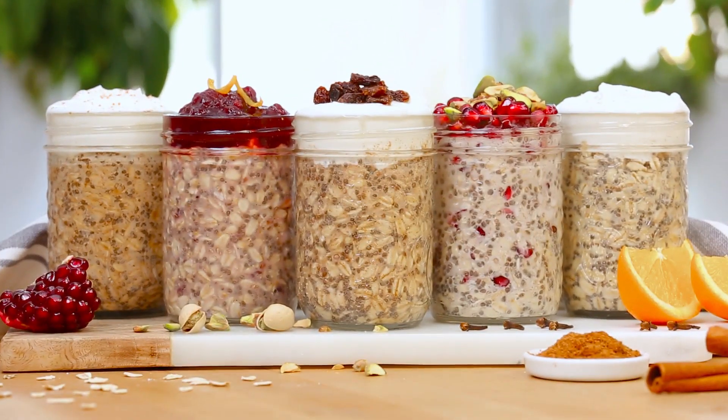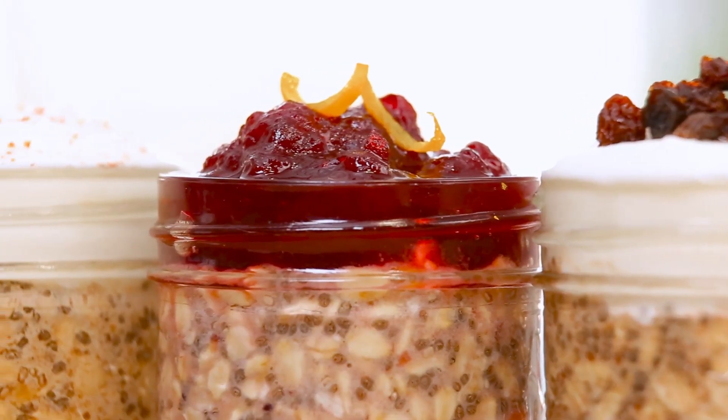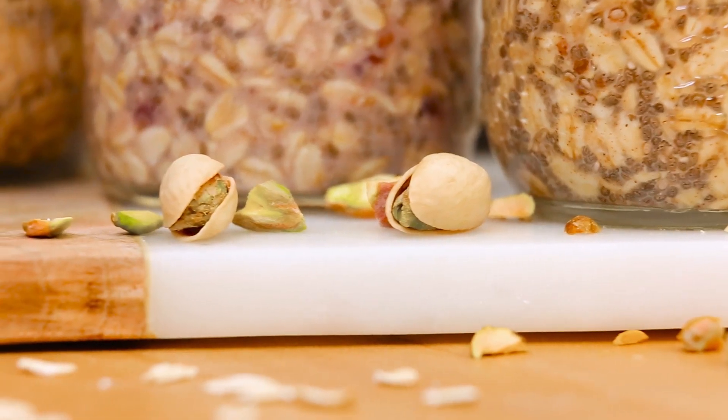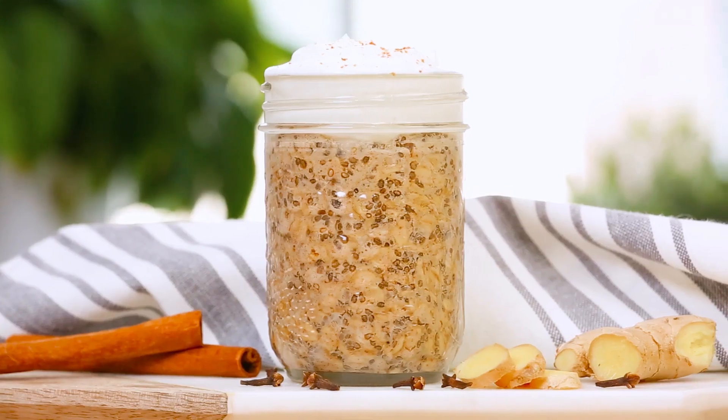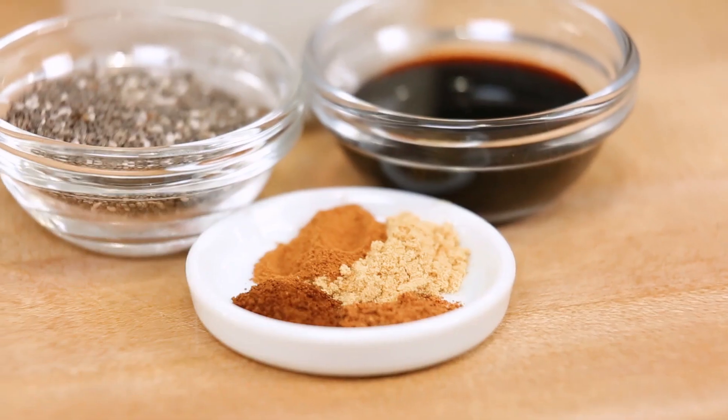But every once in a while I do get bored with my current flavors, so today I've created five new festive-flavored overnight oatmeals that are perfect as we approach the holidays, starting with a delicious gingerbread overnight oatmeal that kind of tastes like a cookie. And what is not to like about that?